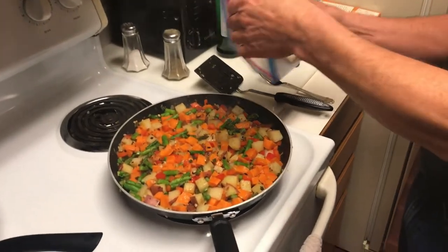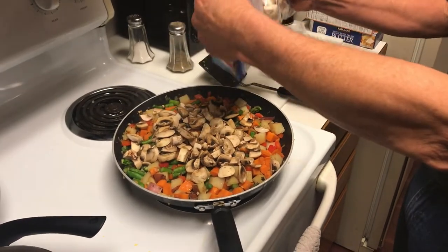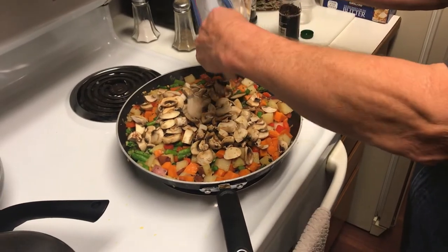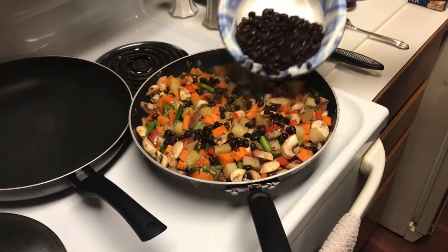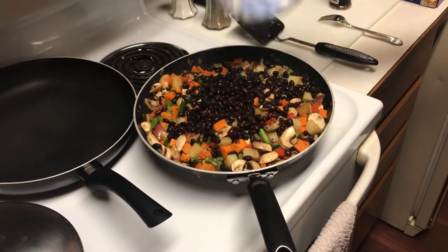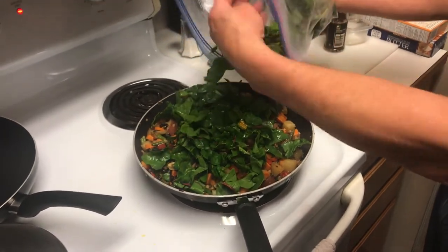Now adding the mushroom in — that's about the right amount right there. Then the black beans go in, mix those in. And the last thing going in is the red chard — it only has to go in long enough to steam. Looks good.